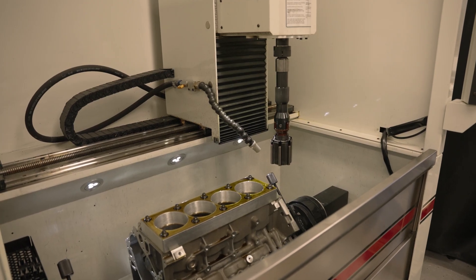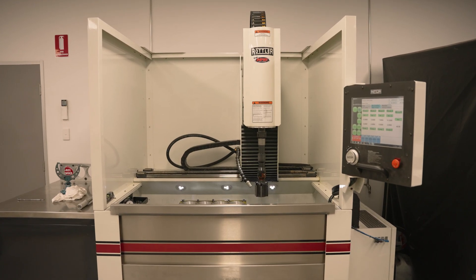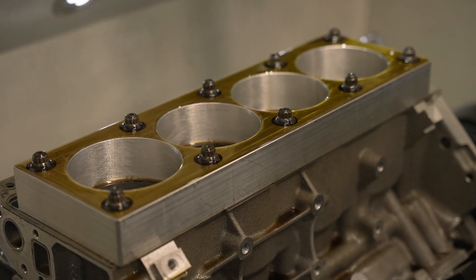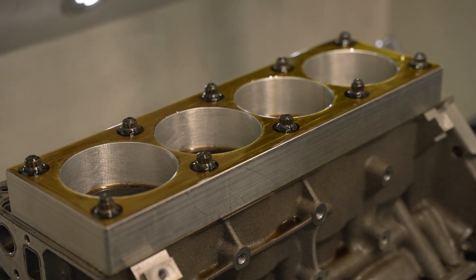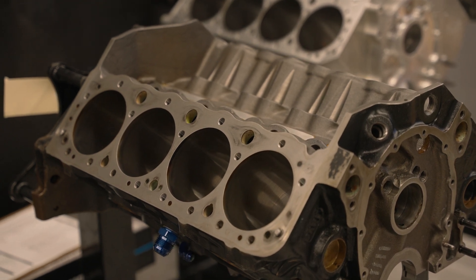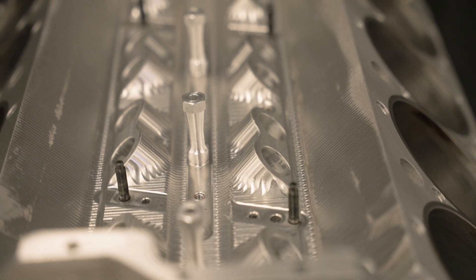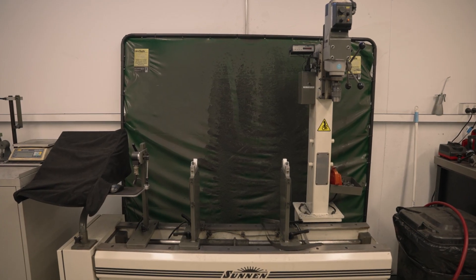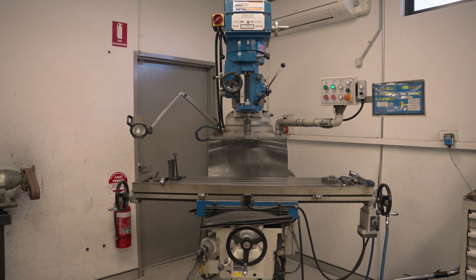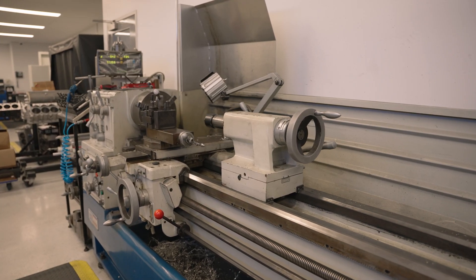We've got one of the Rottler 75 hones - similar to CNC where you set up one cylinder, hone it, get the size, then the machine goes along and hones each cylinder, rotates the block by itself, and does the other cylinders. We do a lot of honing for other people as well. We've got a crack tester, crankshaft balancing, weld-up blocks and heads down the back there, and a general mill and lathe. Anything we need we get CAD drawn and made on CNC machines at race teams or other businesses.